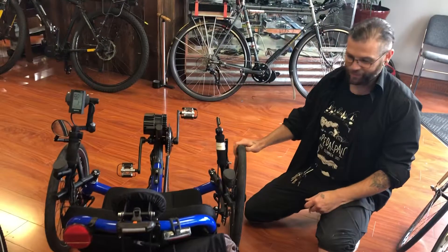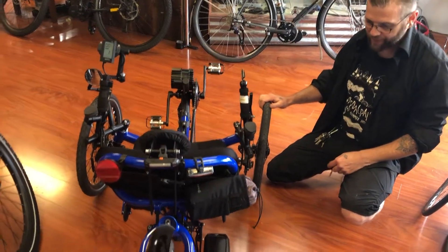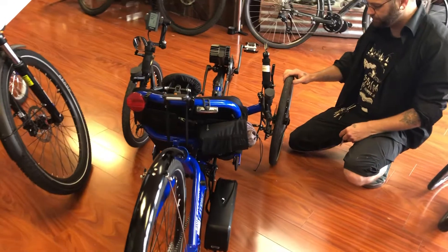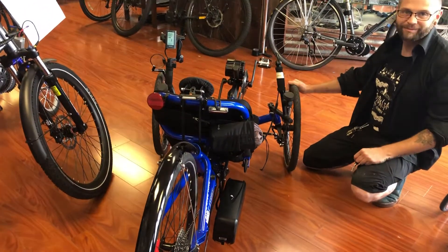This cat trike is one of the better trikes — it's made in Florida and actually welded up in the factory there. And that's our show. Thank you.